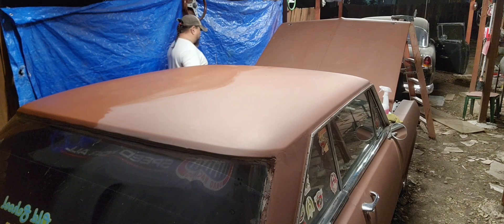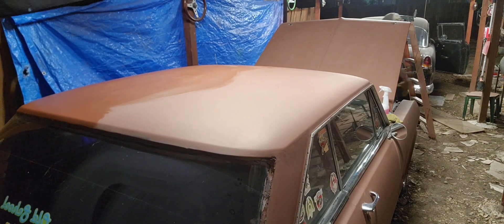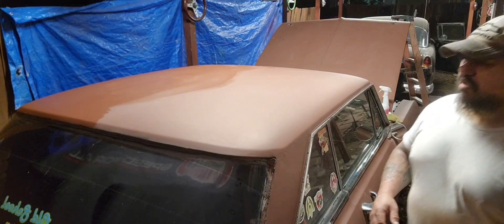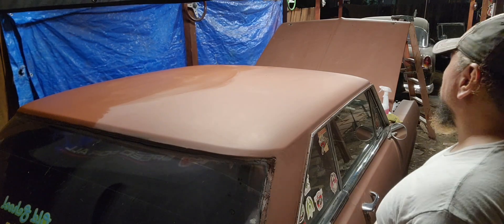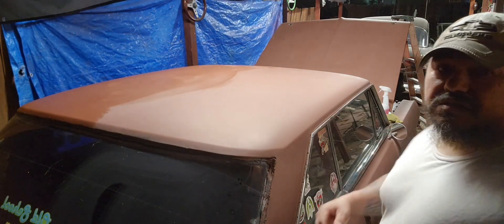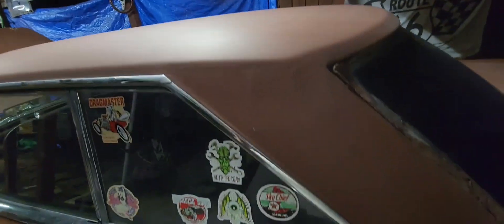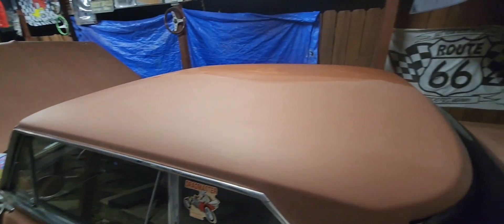So most of that white stain came off. You can tell the difference — you can see what it looked like before, all that white texture from the wax. Now it looks like the actual red primer. See? It worked!